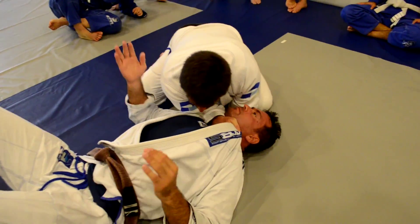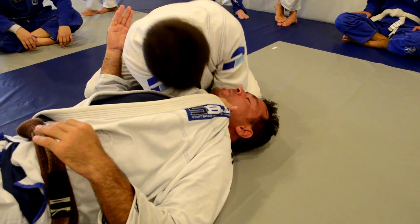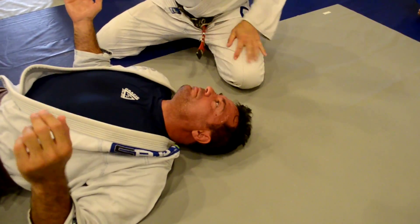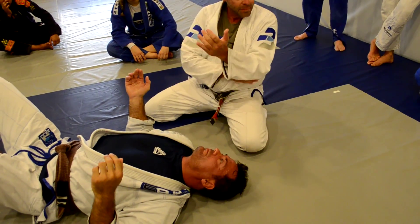I do this. Now I'm extending. The same position on the mount. I use my weight and my forearms.